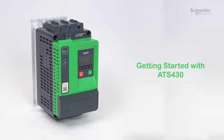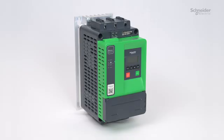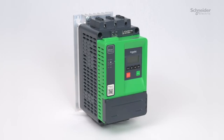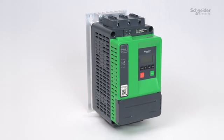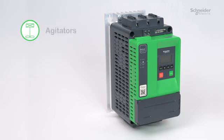Getting started with ATS 430. Today, we will guide you through the installation, wiring, and commissioning of your ATS 430. ATS 430 can start and stop motors used in applications such as compressors, conveyors, pumps, fans, agitators, and mixers.